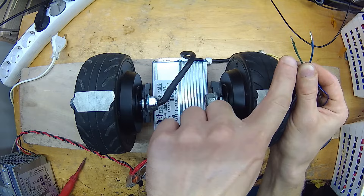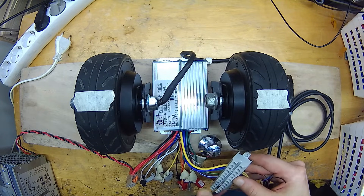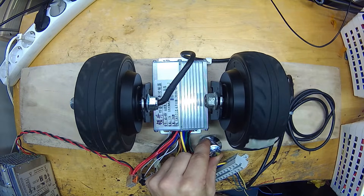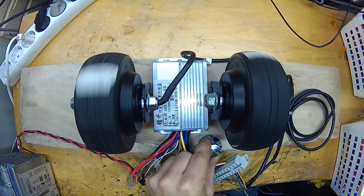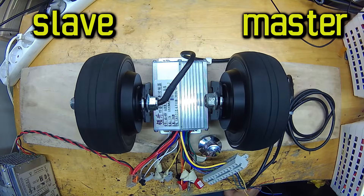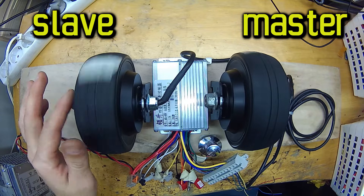Now let's connect the second motor. First, I will connect only the power wires to see what will happen. They actually spin in the same direction and almost at the same speed, although only one set of hall sensors is connected to the controller. The master motor is on the right with hall sensors connected to the controller, and the slave motor is on the left.